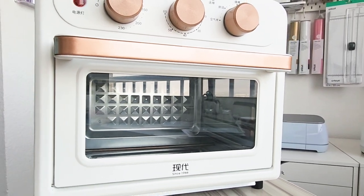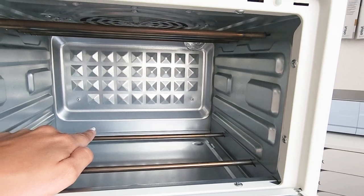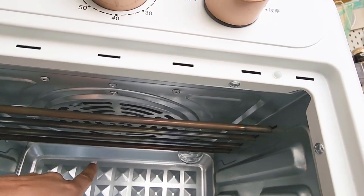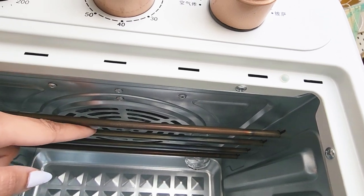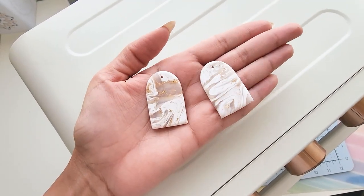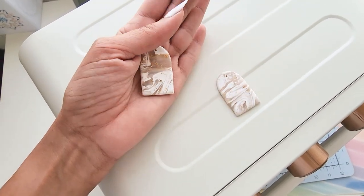There are two heating rods on the bottom and four at the top, as well as the fan for the convection function. All of this can be controlled separately from the functions knob.